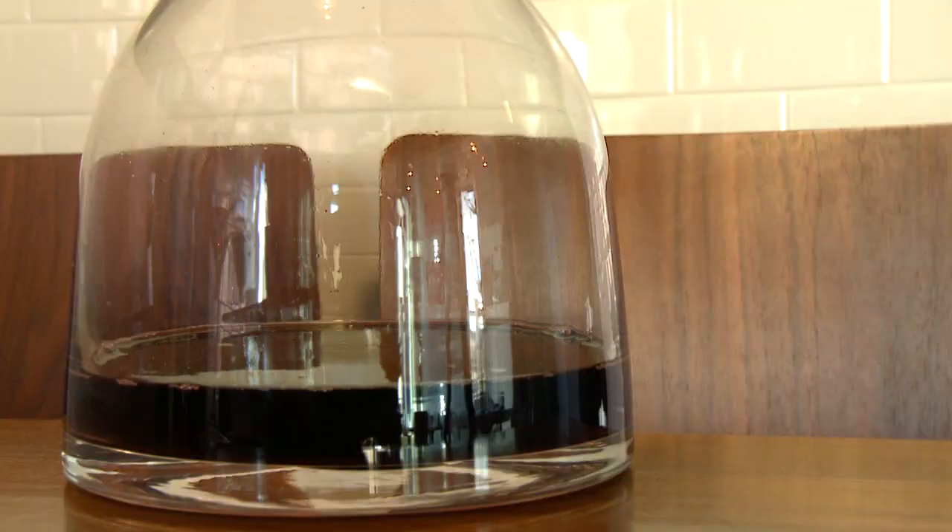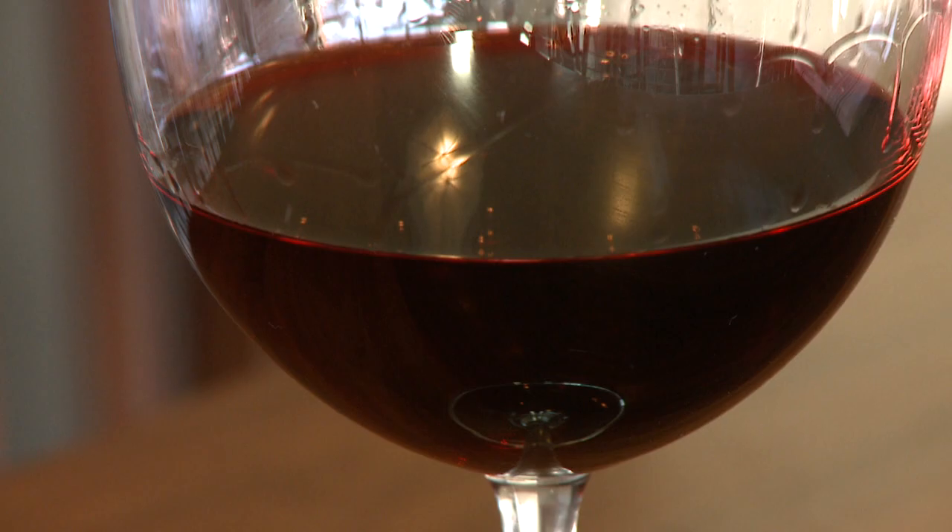There are three main things. One is to stop and slow down. Two is what are we tasting — what are we actually picking up from this wine? And three is be bold and free associate. So we're going to stop, slow down, and taste.